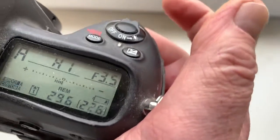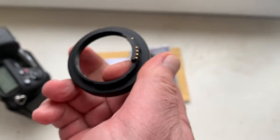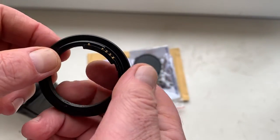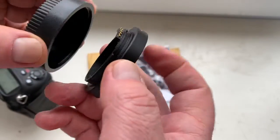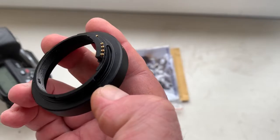You can always reprogram the chip on the adapter for your other lenses from our programming instruction. The chip is fully working, fully pre-programmed, not damaged.